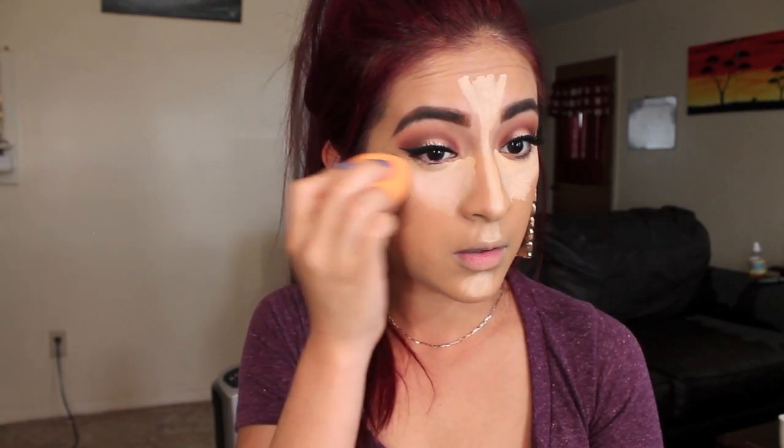Now I'm going to conceal my under eyes. I'm going to take my L'Oreal True Match Super Blendable Concealer in the shade Fair to Light, and then top it off with the Magic Lumi Highlighter in the shade Light. I'm going to take my Real Techniques sponge and just blend this out.